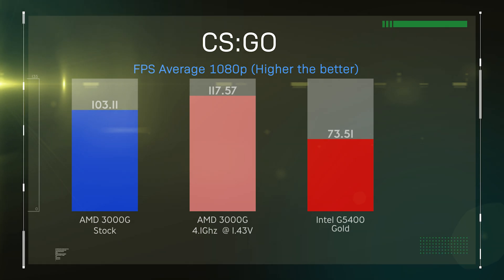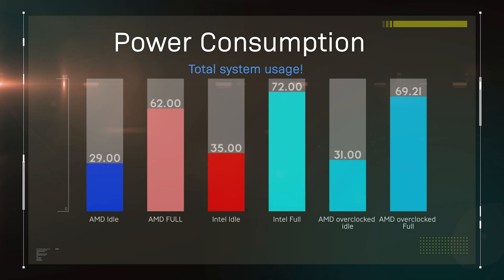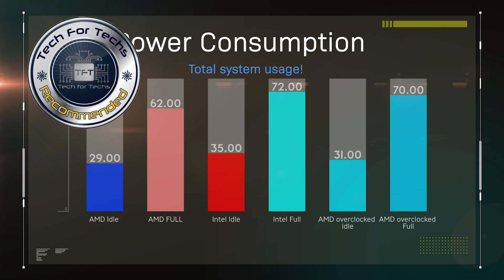When we did the overclocking, we just used the stock cooler it came with — we upped the voltage to 1.3 volts and upped the multiplier up to 41. Power consumption-wise, the AMD is better than the Intel. It does use a little more juice when overclocked, which is not surprising. But an overclocked AMD processor actually used less juice than the Intel at standard stock settings. I really recommend this processor for low-end budget systems.